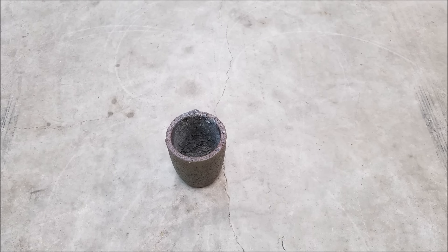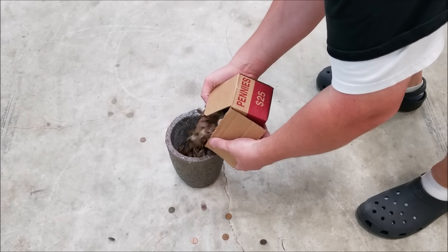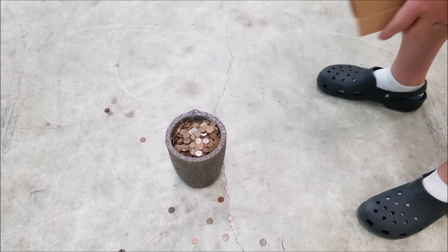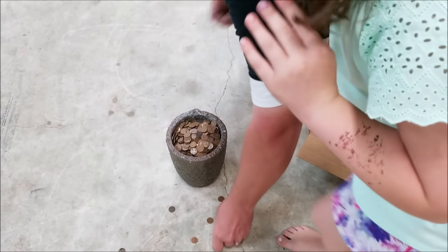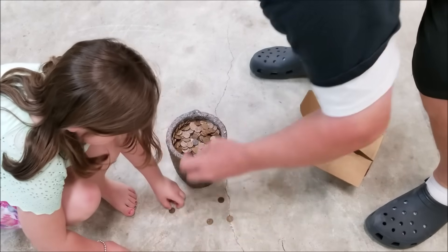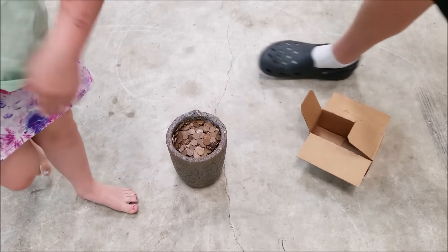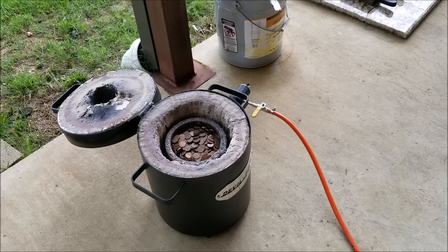I have an eight kilogram crucible here, so I'm going to go ahead and load it up with all the coins. It is full to the top — 7.75 kilograms in an eight kilogram crucible. Let's get the devil forge fired up and start melting some coins. We have a storm rolling in so it might be a little windy, but I'm going to fire it up and get things going.